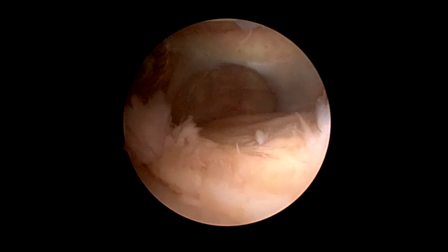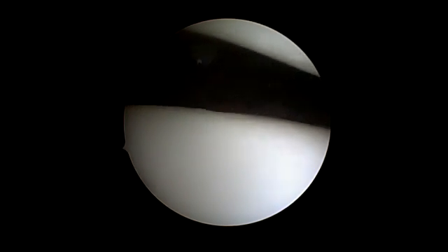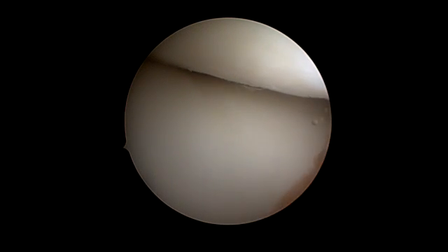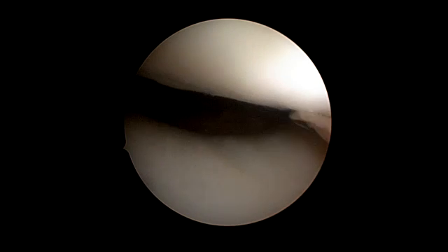Now we are inside the joint. You see the patellofemoral joint — there's only minor synovitis. Then I flex the knee in order to see how the femoral patellar alignment is.